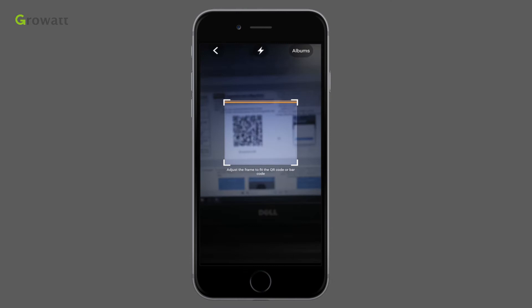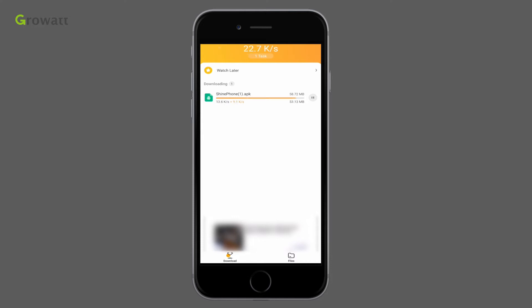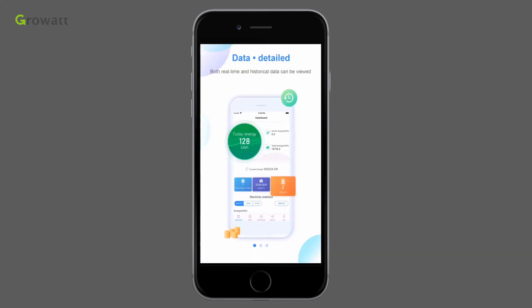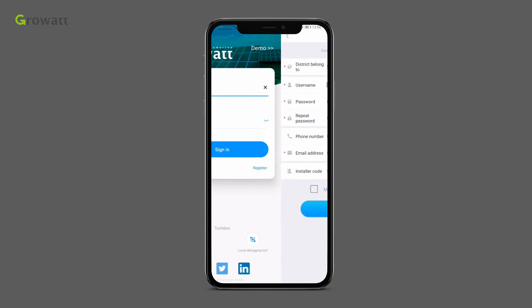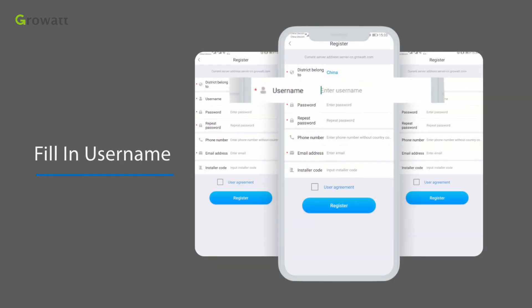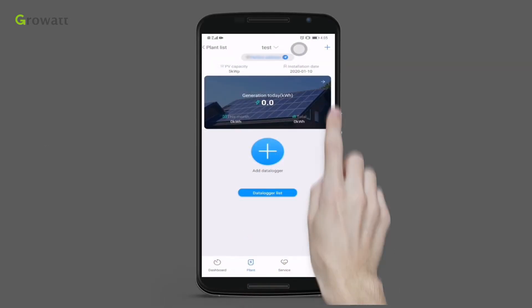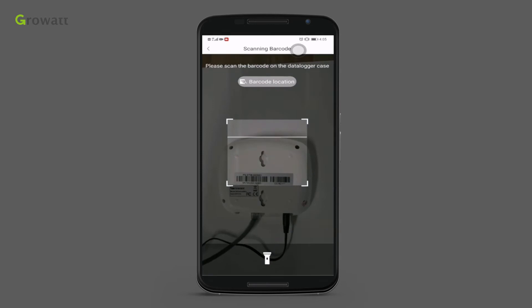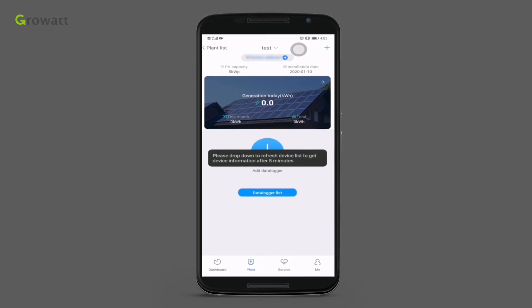Scan the QR code on the installation manual, module, or package box with a smartphone. The app is also available on Google Play or the Apple Store. Download the SHINELINK phone software and install it. Enable the smartphone's wireless network and run the SHINELINK phone app. Click Register, select your country, and fill in your username and password. After registering successfully, click the plus icon in the top right corner, select Add Device, fill in or scan the serial number of the SHINELINK box as a verification code, then click Next. The SHINELINK X will be added to the system automatically.